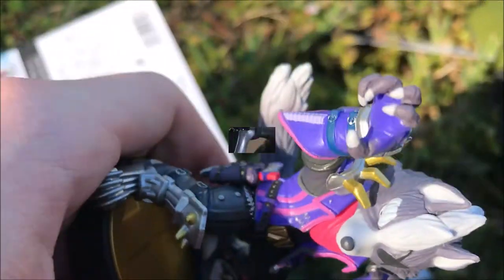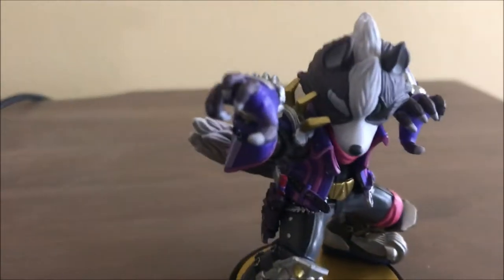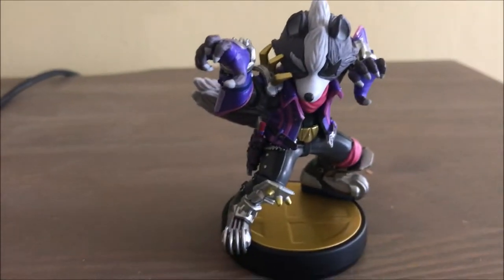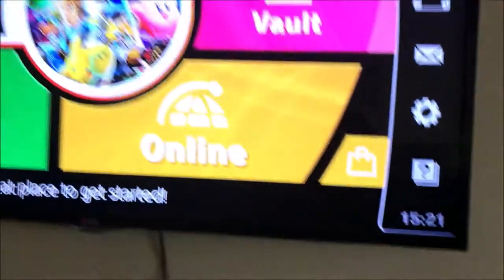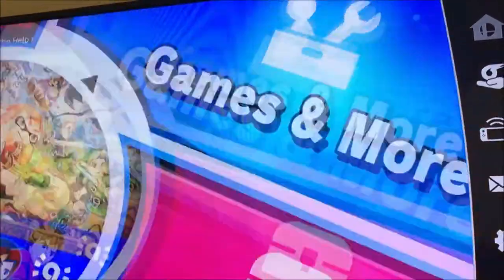I'll get him in on my Switch in a minute. Now I'll show you imbeciles how to set one of these things up because it's very complex. You got to get to the home screen and go over to Games and More.